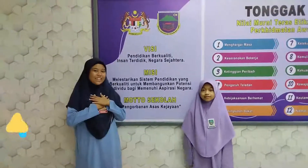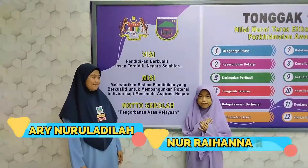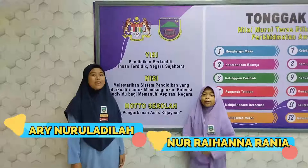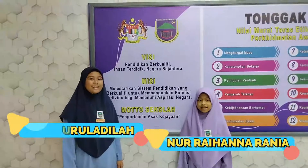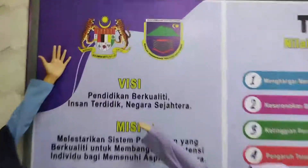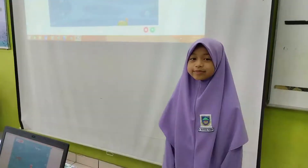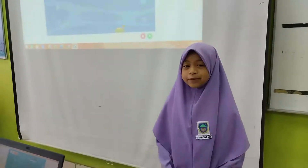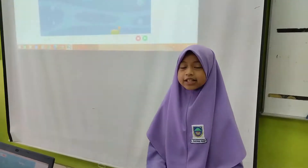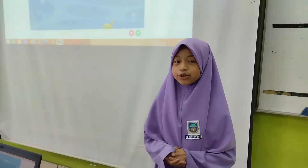Assalamualaikum. I am Ari Nur Adila from 6 Bernian, and I am Nora Hanna Rania from 6 Bernian 2. We are both from SK Tanjung Batu Tawau. Due to sea pollution that is getting serious day by day, we have designed a game named SCUBA Hero.